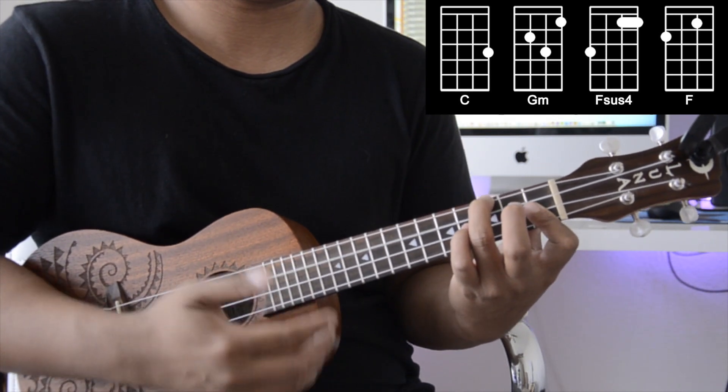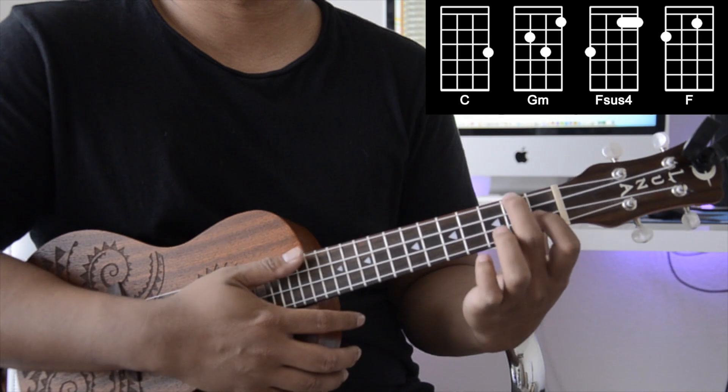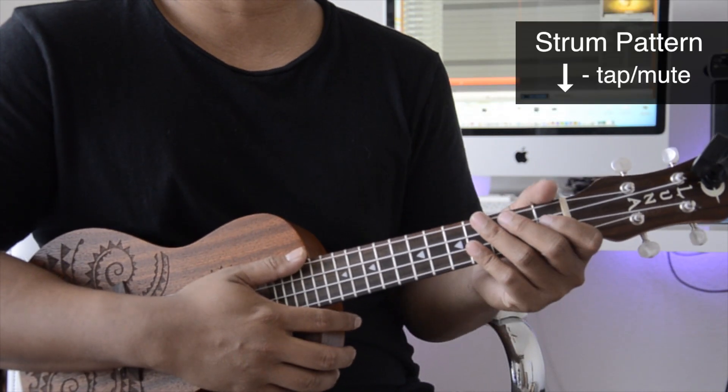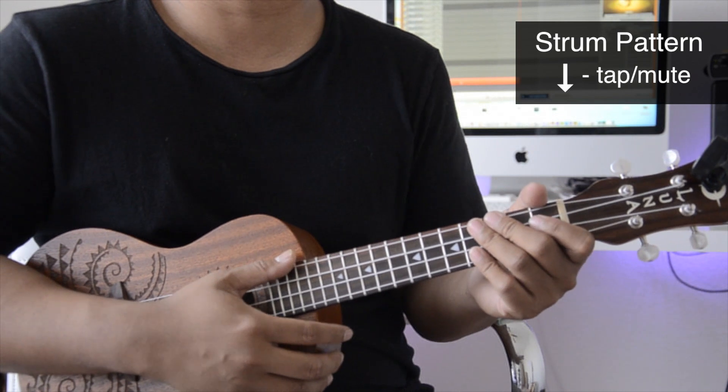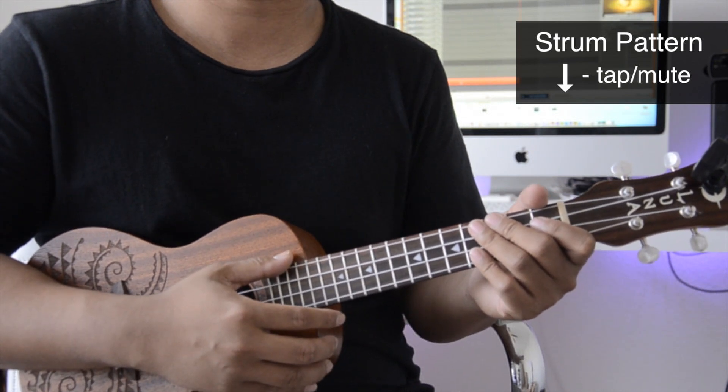The simple strum pattern I use is a down and then a tap or a mute to mute the strings. Let's try a few examples of that.